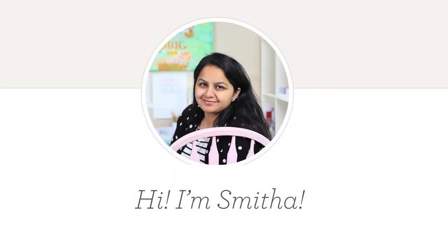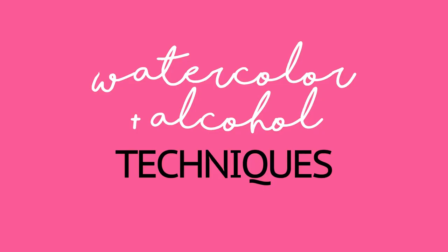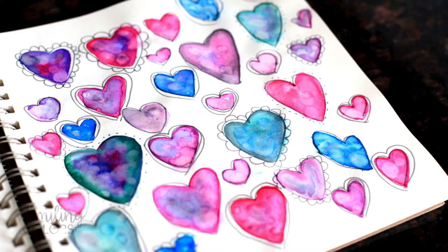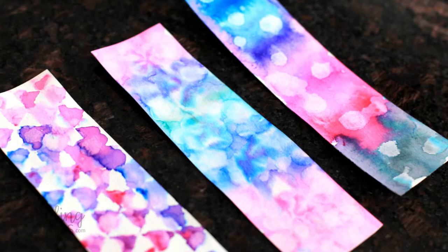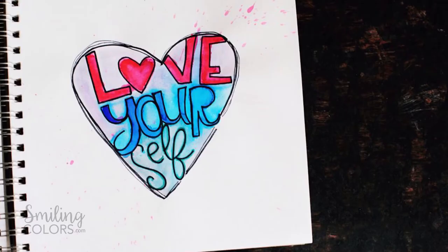Hello friends, I am Smita Katti and welcome to another Smiling Colors video. Today's video is all about watercolour and alcohol techniques. This is something I have not done before so I am going to learn and play along with you. I start by doodling some hearts in my sketchbook first and then explore the technique further to create three watercolour backgrounds. The alcohol adds such a dreamy effect to it. I also created a hand lettering piece with the same technique and will share a quick glimpse of it at the end.